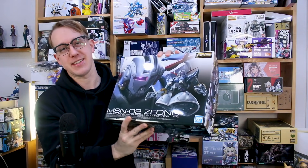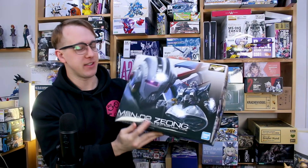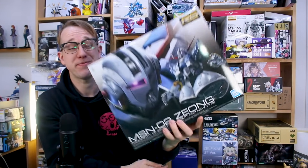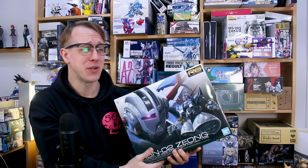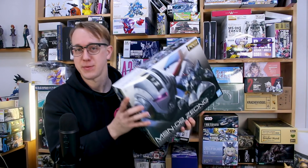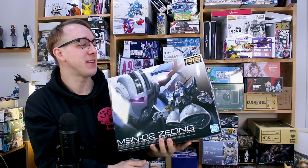Alright, here it is guys — finally, the RG Zeong. I never really thought I'd be excited about a Zeong kit, and when I heard this was coming out as a Real Grade I thought, I don't really like the Zeong all that much. But the more I've seen of this kit, the better it looks. Bandai did an amazing job of taking a design that's kind of not very cool and making it look really cool with this RG kit.